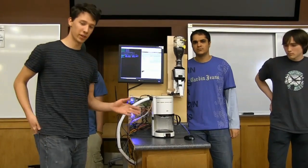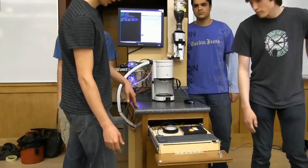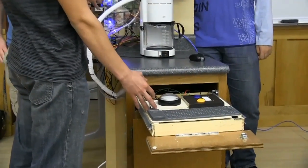Basically our device is an automated coffee machine. There are two ways to work it. There's one manual way, which is just direct user input. You just pull out the cabinet here, and you can turn — there's a little switch to turn the whole system on.